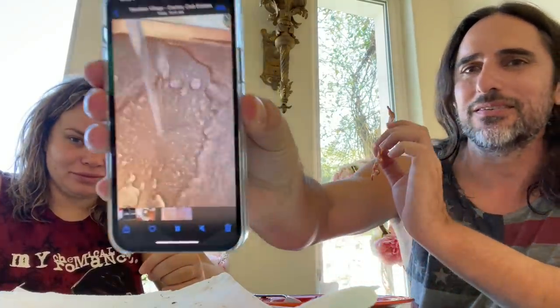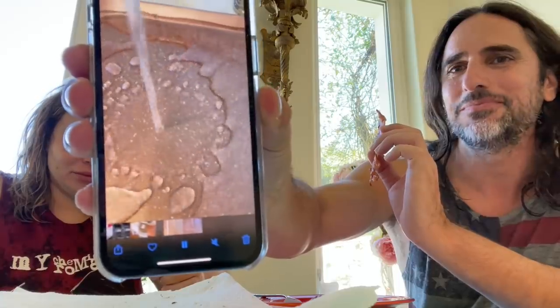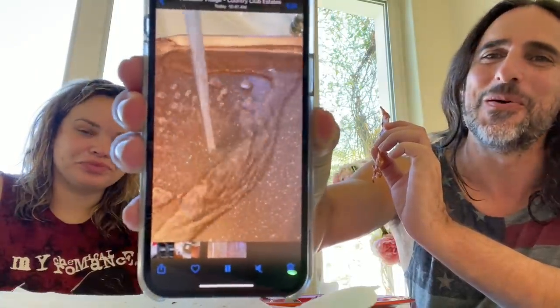Did you even film the bacon on the griddle? You were TikToking with the griddle but then didn't even film the bacon on it? I was filming slow motion of the water — just the way the water doesn't stick to the pan. I thought you were doing like a griddle TikTok.